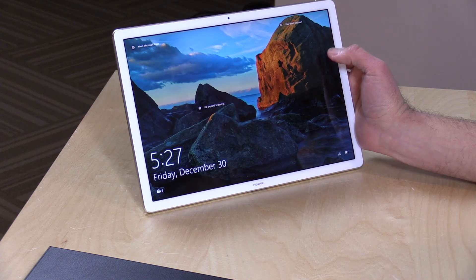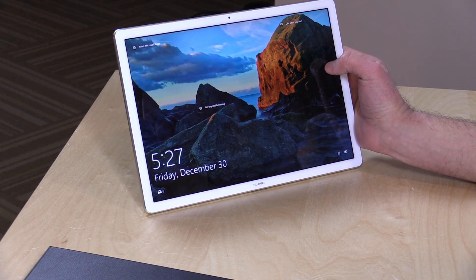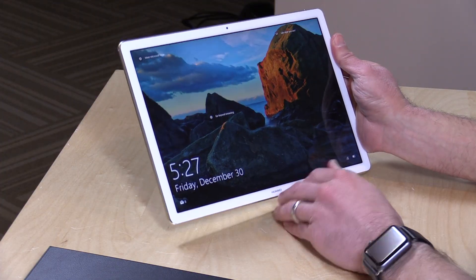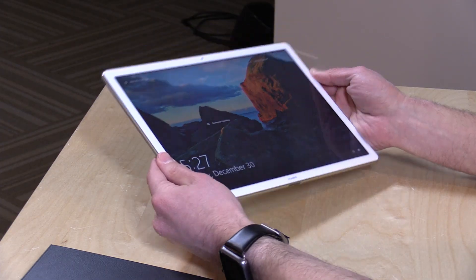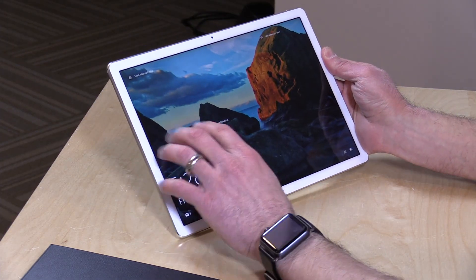This is the M5 version, powered by the Intel Core M5. There's also an Intel Core M3 version, which will be slightly slower. This M5 version costs about $1,000, but I'm seeing the M3 version with 4 gigs of RAM and 128 gigabytes of storage for about $400 on Amazon at the time I'm recording this. That might be a closeout price, but if you can get it, go for it — it seems like a pretty good deal for a tablet this nice.